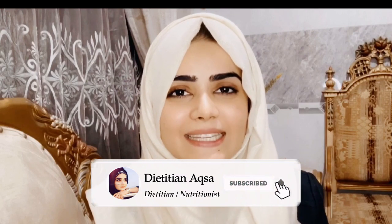Assalamu alaikum everyone, I hope you all will be fine. This video is about an immunity-boosting tea which was highly requested because I posted this tea every day on my Instagram, so you asked me to share how to make it, and I am ready to teach it.